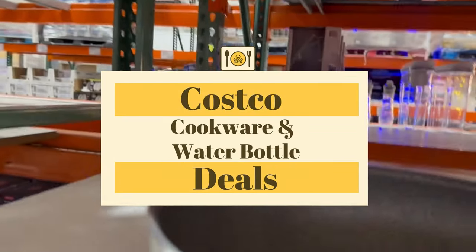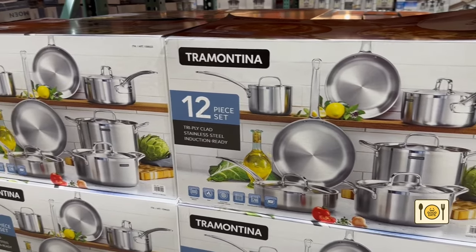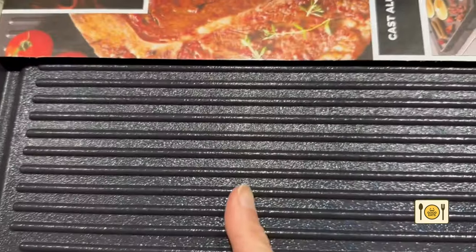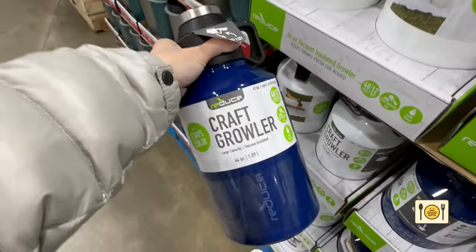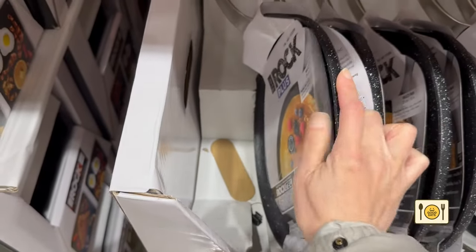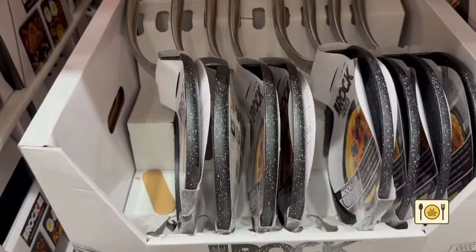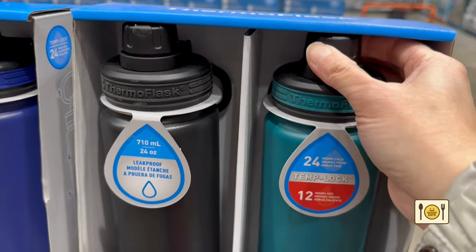Hi everyone! Today I'll be going over cookware deals and water bottle deals at Costco. This video is perfect for you if you're in the market for cookware and water bottles, or if you're like me and just love shopping. This is a three-part video. In the first part, I'll be going over all the cookware and then all the water bottles. Watch until the end of the video and I'll be pointing out amazing clearance deals that you should buy if you see them at your local Costco warehouse. Let's begin!